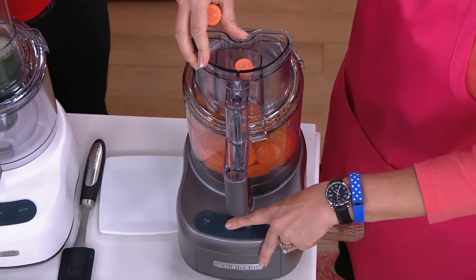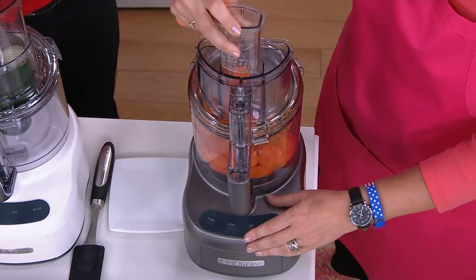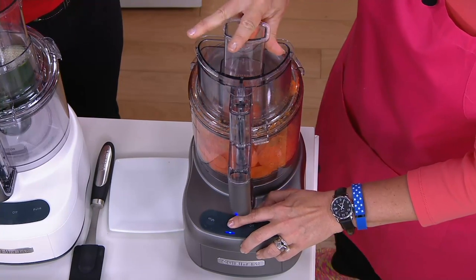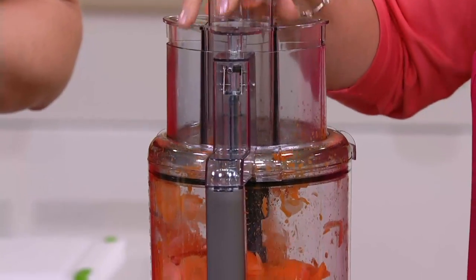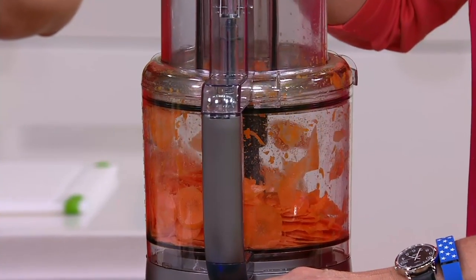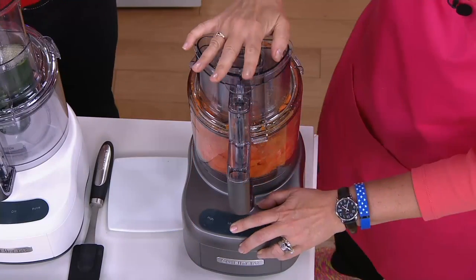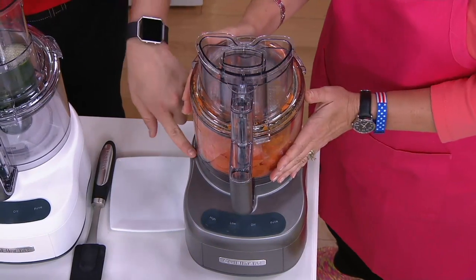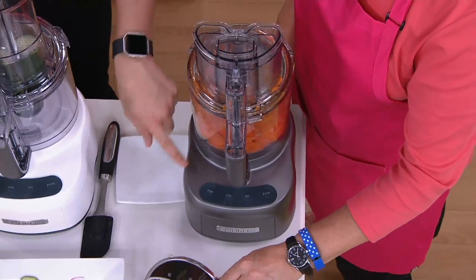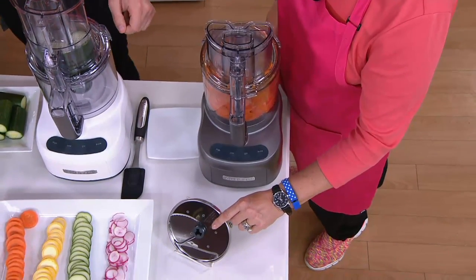That safety feature makes you feel much more confident in the kitchen, because you certainly don't want things running when they aren't hooked together. Look at how fast this is — I can feed my carrots down the tube, and just like that I've got nicely sliced carrots that quickly. That one is the gunmetal color.